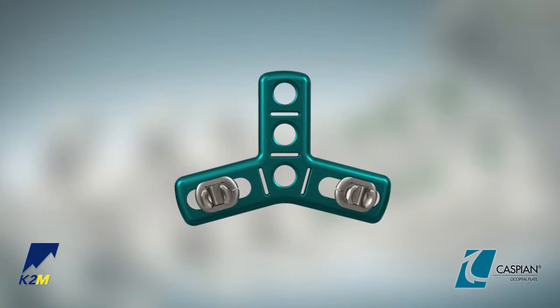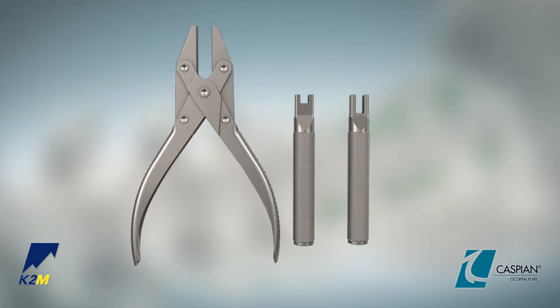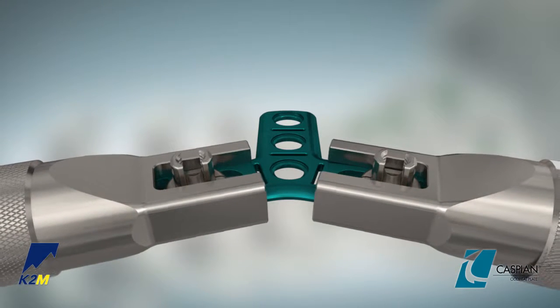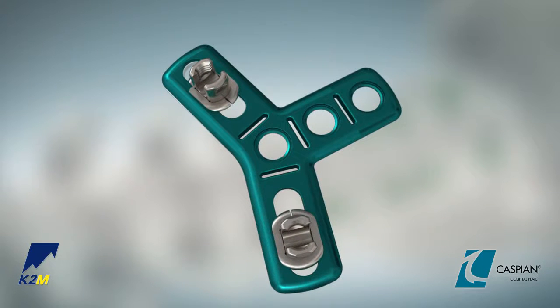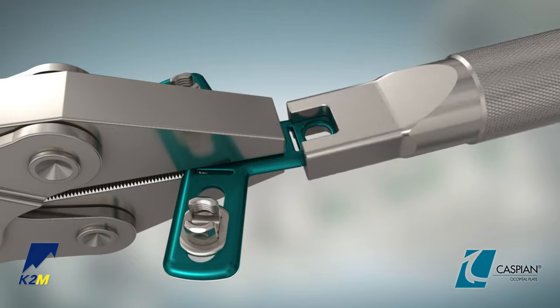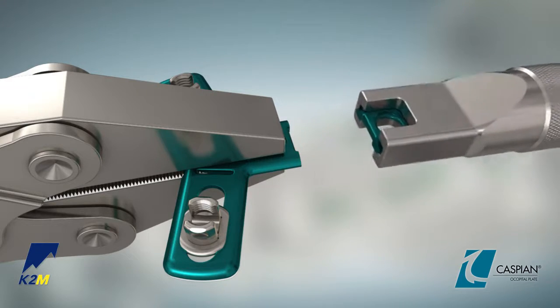To facilitate bending, the plate features bend zones at each of the lateral wings, as well as notches between the midline screw holes. Both parallel pliers and short and long occipital plate benders are available for contouring. The plate benders can be slipped over the wings or center tab on the plate. If placement of only two midline screws is preferable to three, the superior screw hole may be removed by supporting the plate with the parallel pliers and using the short plate bender to bend the screw hole back and forth until it is separated from the plate.